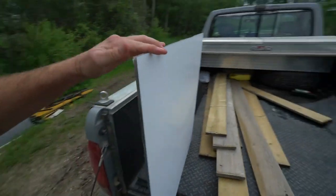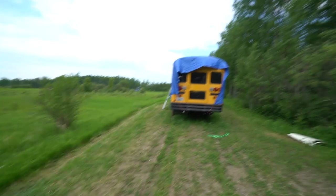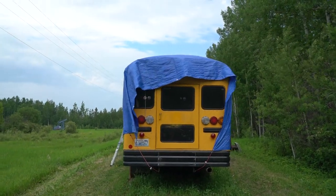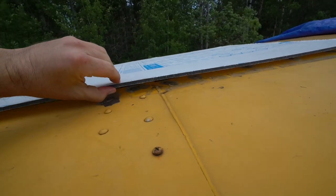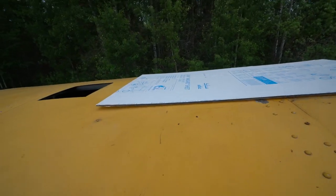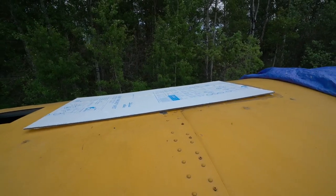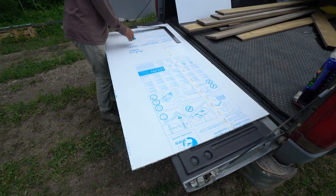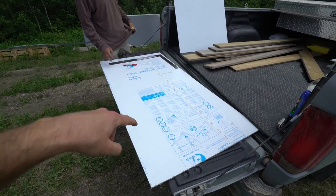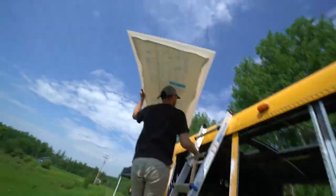Next exciting thing for today - this is called Lexan Margard, which is essentially scratch-proof glass. We just picked it up in town and we are gonna put it up there and see how it looks. Here's the first look - slightly flexible, six millimeter thick material. Not really sure the best way to do this, maybe start in the middle and work our way out. This is going to be a massive, massive skylight. We're just gonna make some marks, drill some holes, and put it up there. Measure twice, cut once. This piece of Margard was $250.